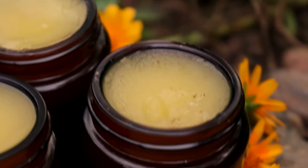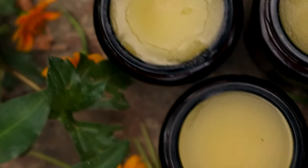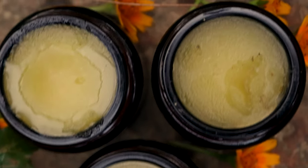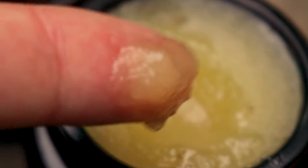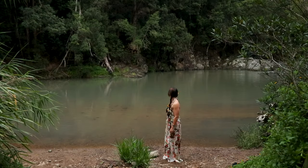As a vegan option, you can replace the beeswax with the same amount of organic soy wax or candelilla wax. Add the wax to the bowl, then heat it on the stovetop over medium-low heat until the beeswax melts.